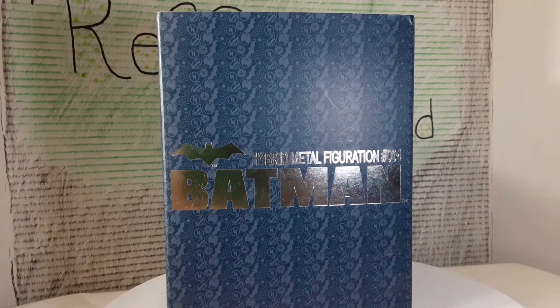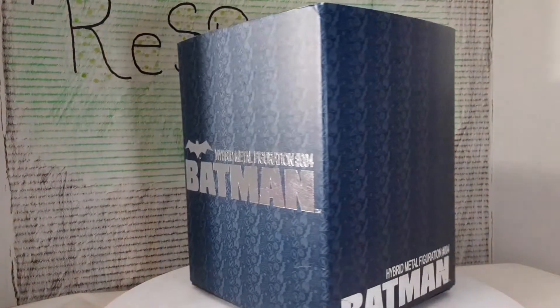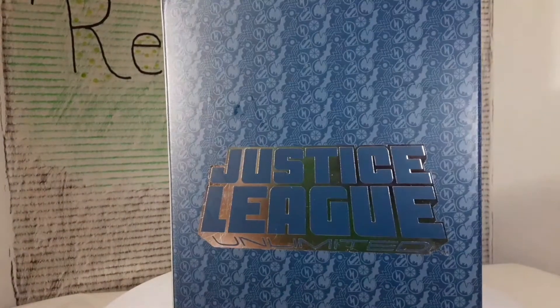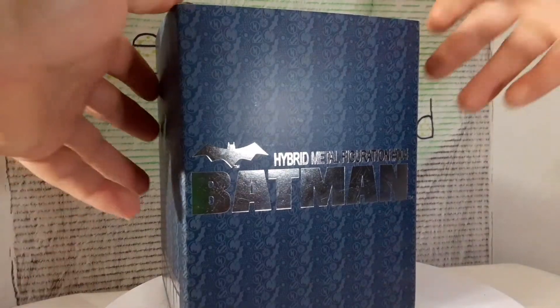What's up everybody, welcome back to the channel. Today we're taking a look at something different: Hybrid Metal Figuration number four, Batman. This is a gift that my wife randomly just purchased for me — she thought I would enjoy it, so I wanted to review it.